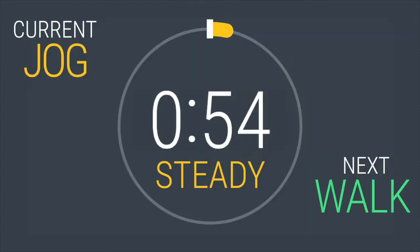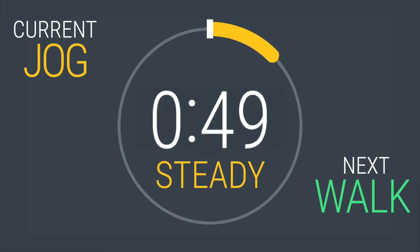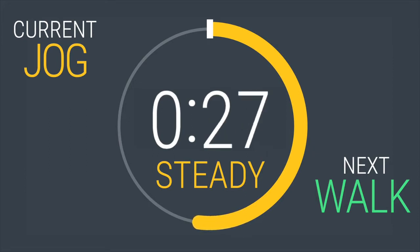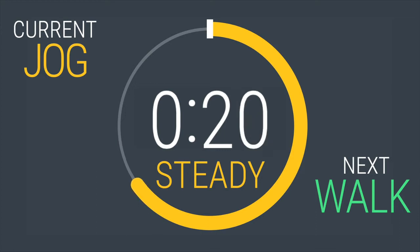Last interval — come on, you got this. Run from your pockets. Relax the hands, swing them through your pockets. Halfway through. You got 20 seconds left. Cool down coming up. Work for it, work for it. You've got 10, 9, 8, 7, 6 — around the corner right here. You've got 3, 2, 1. Boom, finished.